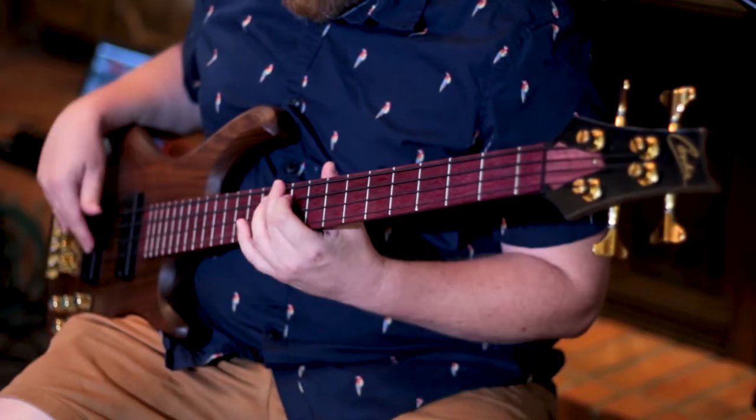Hi, my name is Rudy Candia from Candia Guitars, and I'm here with bass master Dave Parker. Thank you. Dave, thank you for coming over. I've been wanting to show you my new bass. Happy to look at it.